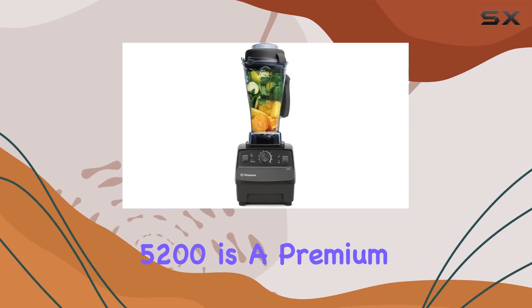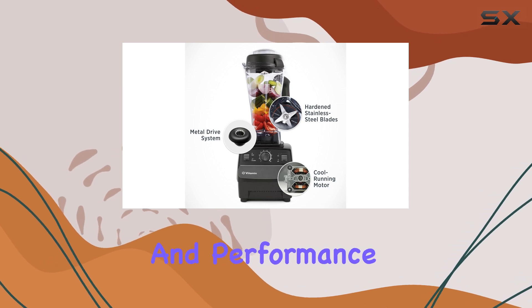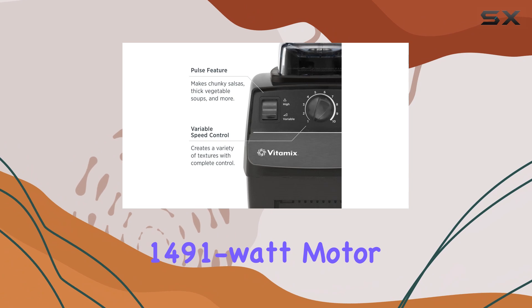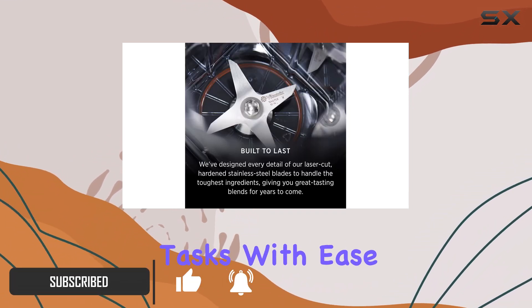The Vitamix 5200 is a premium full-size blender that stands out for its versatility and performance. With a powerful 1491-watt motor and a large 64-ounce jar, it's designed to handle a variety of blending tasks with ease.